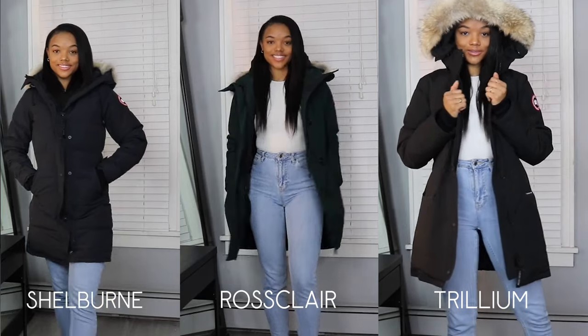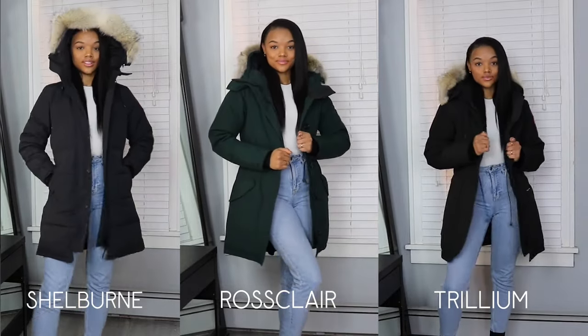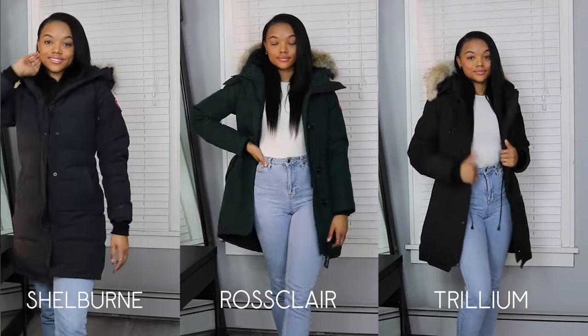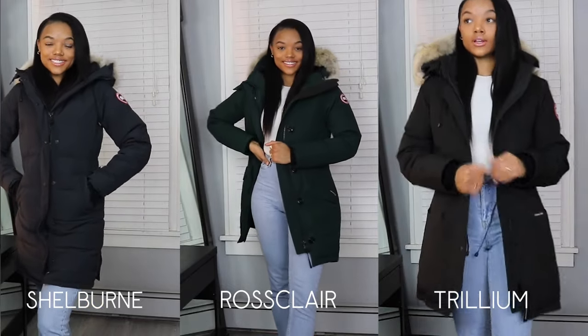Here's a quick look at all three coats side by side for a visual comparison of length and style. I'm 5'9" for reference. The Shellborn and Rossclair are more of a slim fit while the Trillium has a larger fit, and the Shellborn is definitely the longest. I wore a thicker layer underneath and could still zip them all closed comfortably. If I had to rank them, it would be: Rossclair first, Shellborn second, and Trillium third — though I love them all and reach for each one at different times.